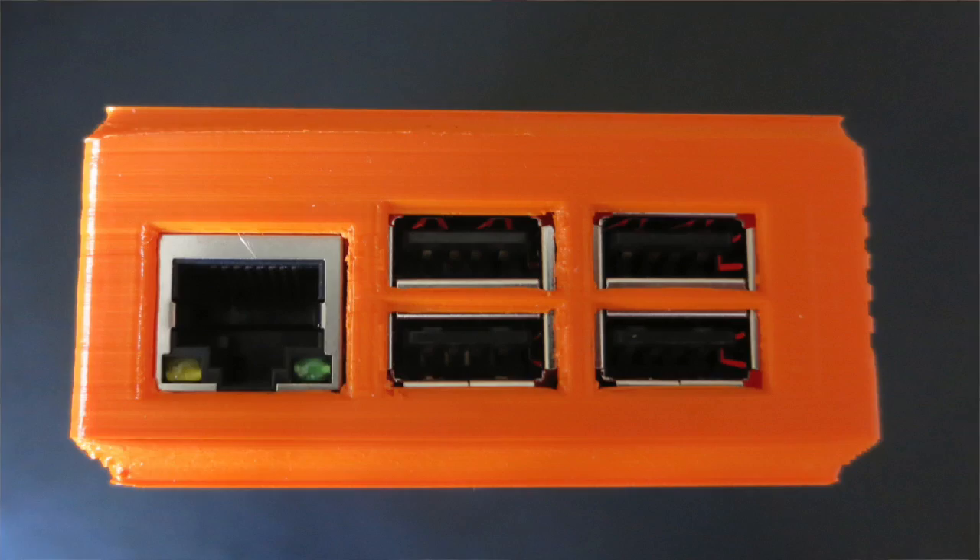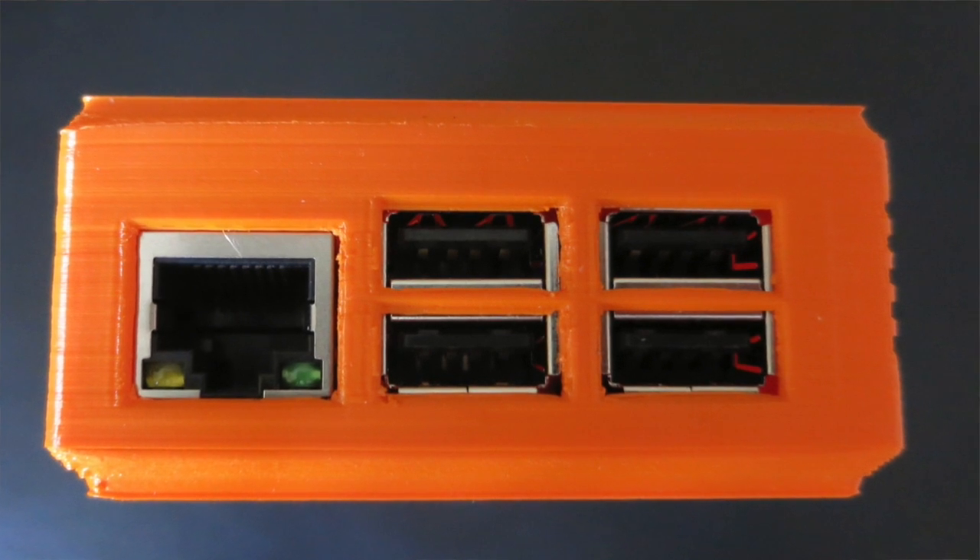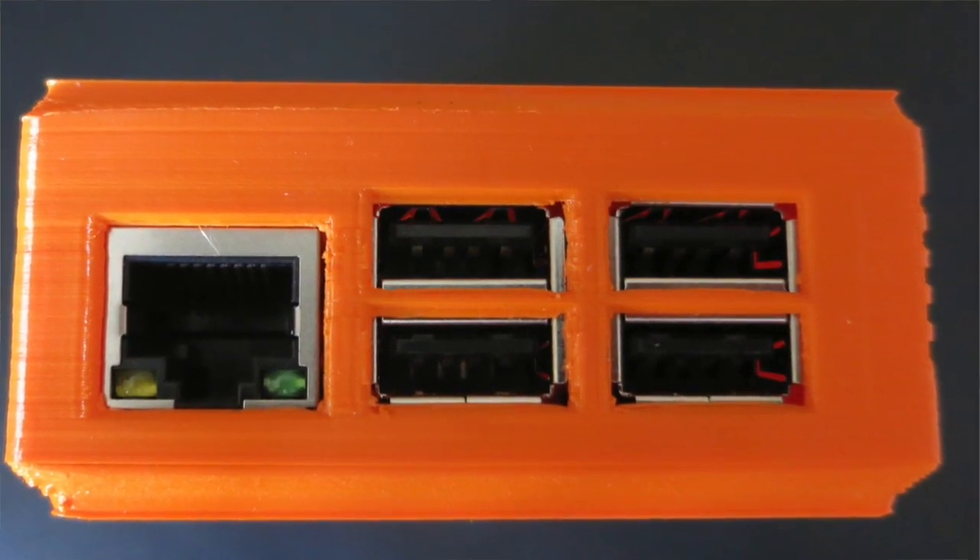Does it get hot then, the Pi? It can do, a little bit — not over-hot, but it's nice just to have a little bit of ventilation to help out. And then finally on this side, you've got your LAN port for your internet connection if you're going to wire a connector, and then four USB ports — so plenty of USB ports.